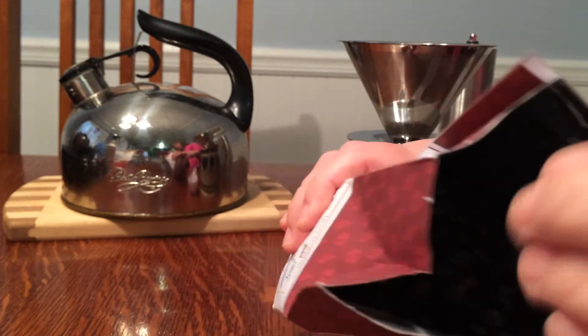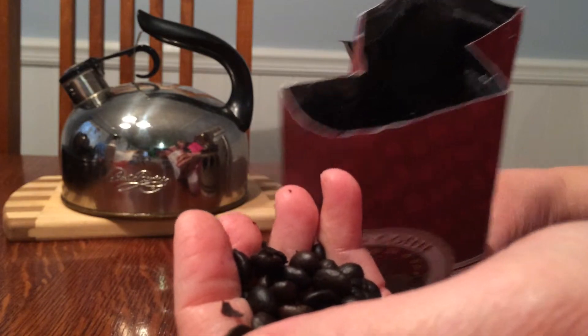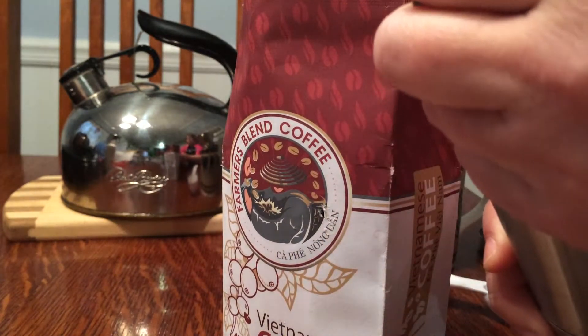The beans are very dark and rich, as you can see. The aroma is very good. It's very strong. I like a robust coffee in the morning.